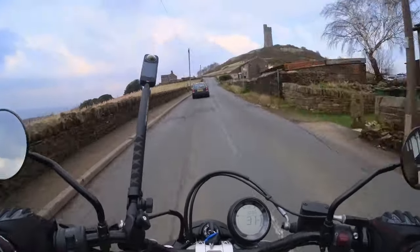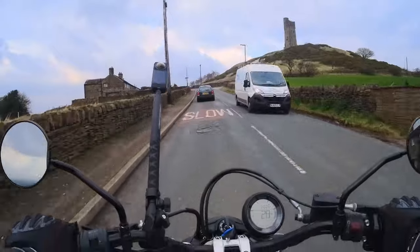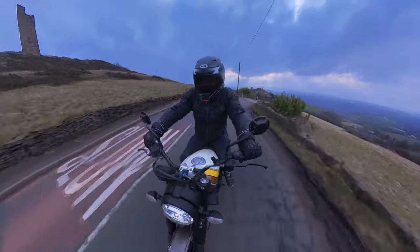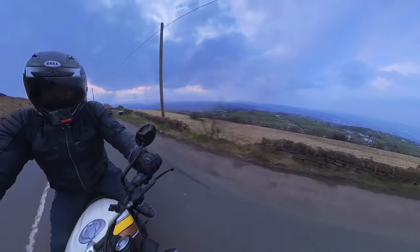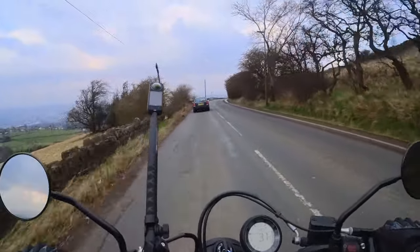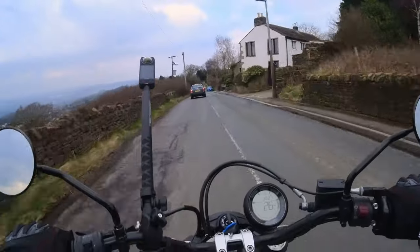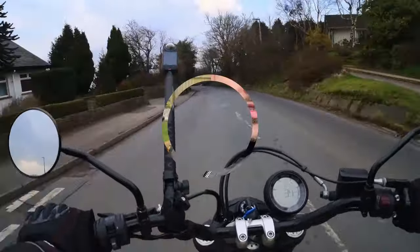I thought about getting a Ducati Multistrada — the V4S looks fantastic. I do like the Africa Twin by Honda as well. I don't know if I'll ever trade this in for one though — I might have to buy a third motorcycle. I think that's going to be the solution. I'll just part exchange every year and every summer have a different motorcycle. I did look at the CCM Spitfire as well — it's an absolutely phenomenal bike, single cylinder I think it's around 900cc. They're more of a bobber type bike and I did like it. They're based in Bolton and I've planned to go over there this summer for a test ride — that could be the third motorcycle.